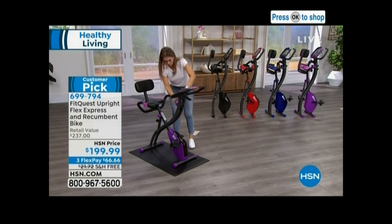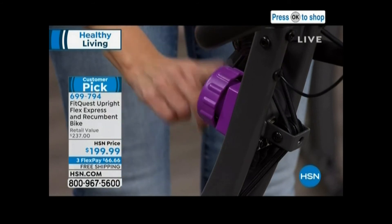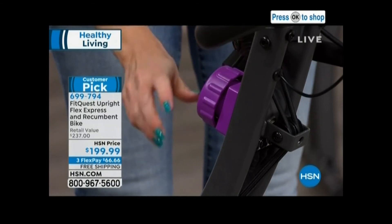Right here on the resistance, you've got a resistance knob that you can turn. It goes around and you decide what level you want, from the lowest to the highest, and you can just switch that.